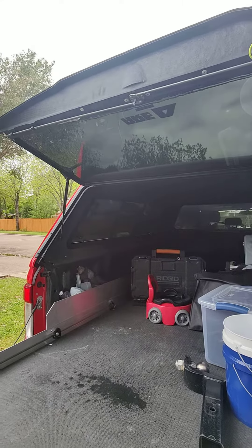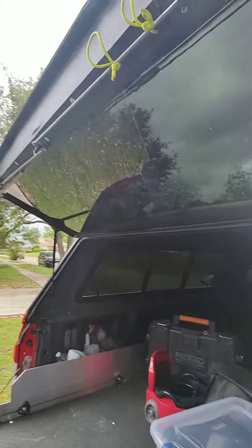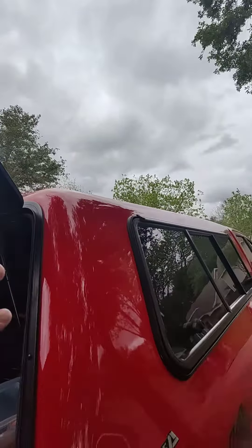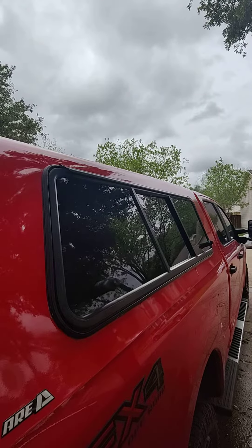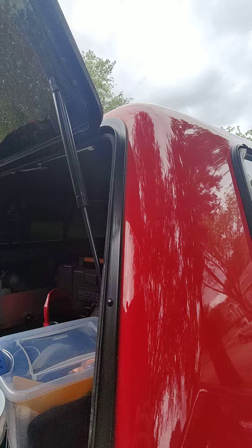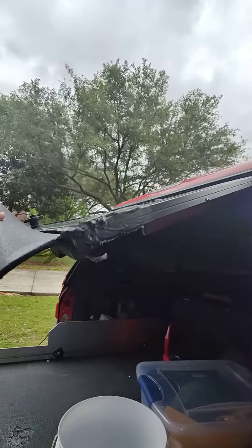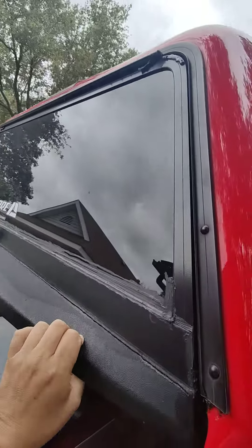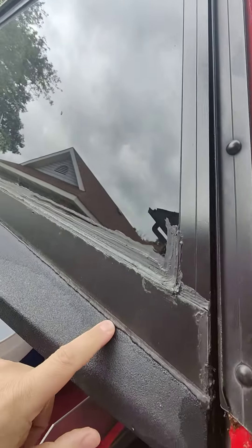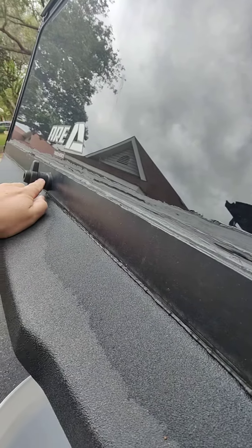My camper shell is five years old now, but it's been doing this for a while. Basically it leaks — this rear window has leaked literally all over the place, the side windows leaked as well initially. I basically caulked the top of them to get them to stop leaking. This thing has leaked all over the place and I've tried caulking this part right here so water doesn't get down in there. I don't know exactly where the water's getting in — maybe it's getting in right here.